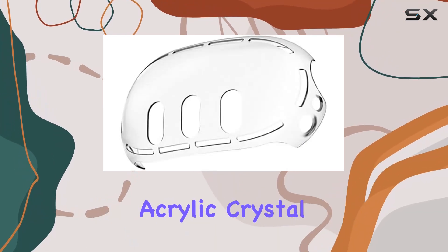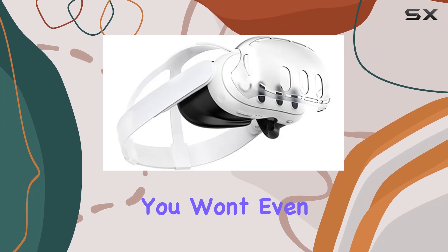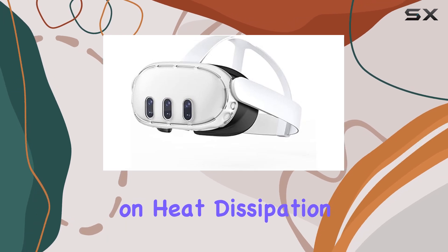Made from high-quality acrylic crystal silicone materials, it's not just durable but also incredibly lightweight. You won't even feel the difference in weight, and it doesn't compromise on heat dissipation either.